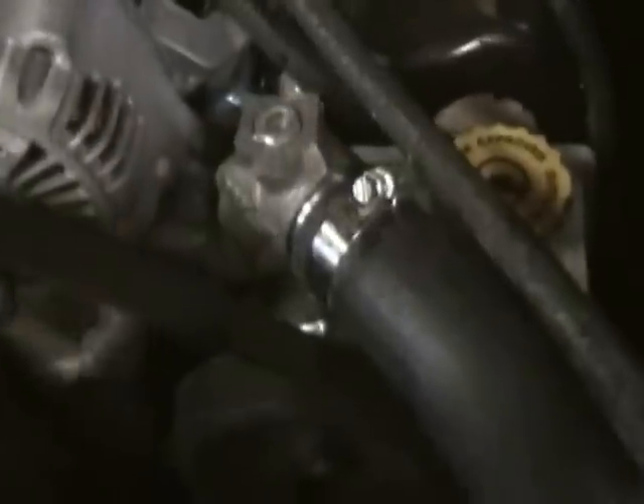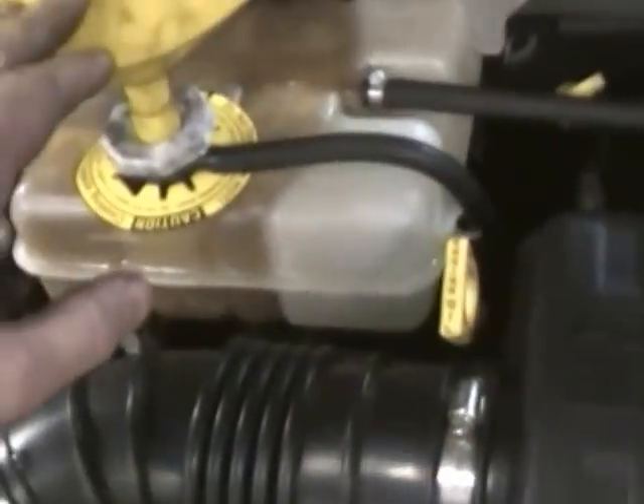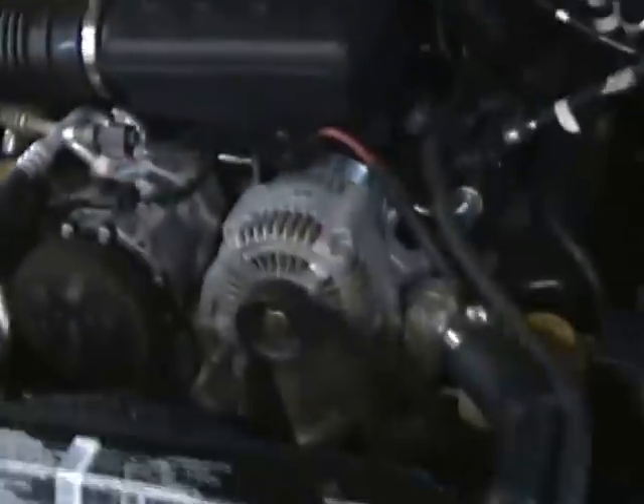We'll fill this up with a 50/50 coolant mix. The bleed screw has been reinstalled and the funnel is about at midway — still pulling a little more in. I'm going to go ahead and crank the vehicle up and let it run until it reaches operating temperature, making sure the coolant level is set correctly. Then we'll take it out for a test drive.